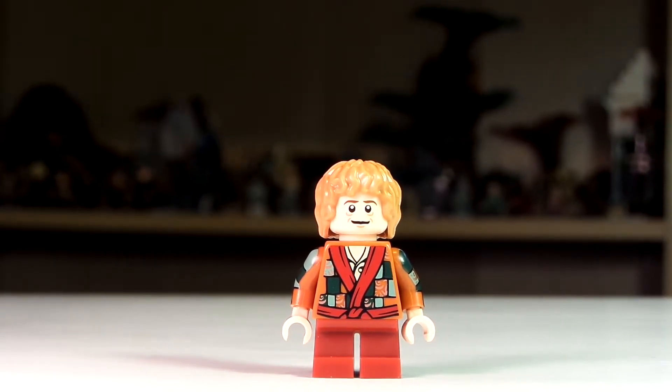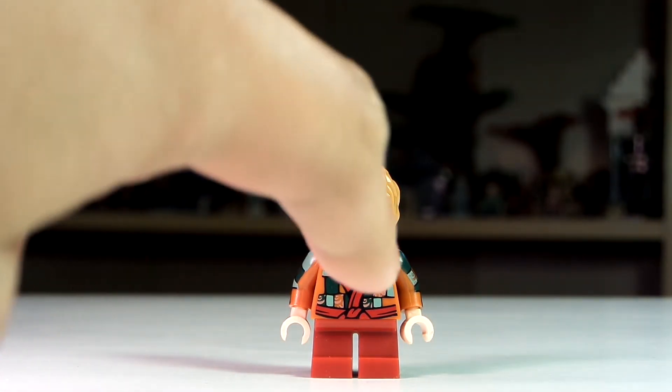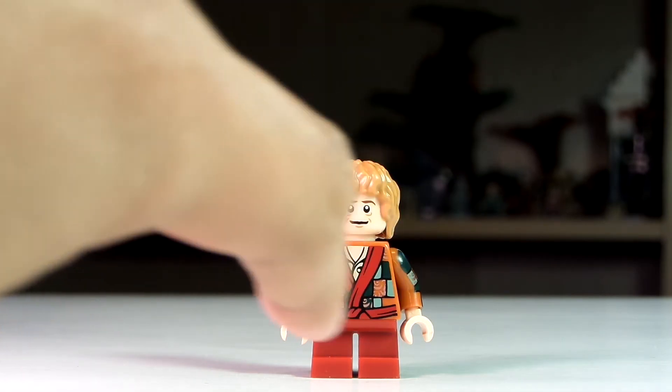Here is our minifigure and this version of him is exclusive to this polybag. His hair is not exclusive — it's in the Samwise minifigure and the other Bilbo minifigures. But his face is kind of hard to get as it's not the common one we normally get in the regular Hobbit sets. And looking at his torso, it's just really detailed. You can see the part of his robe here that just continues there.